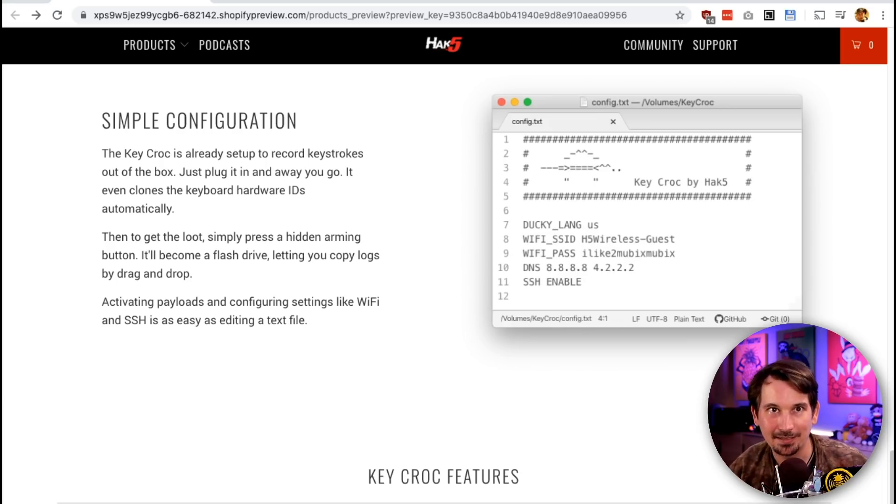This is what we do — take something very powerful and make it very accessible without hindering you from rolling up your sleeves. Out of the box: key logging and hardware ID cloning with nothing to configure. Push the hidden button with a SIM card tool, it shows up as a flash drive, and the loot is in the loot folder. Drag a payload to the payload folder to activate it. Configure Wi-Fi by editing config.txt, adding your Wi-Fi SSID and password. Enable SSH with a single line. Plant it on a pen test connecting to a hotspot on your phone, come back a week later, spin up the hotspot, and exfiltrate the loot over SSH.